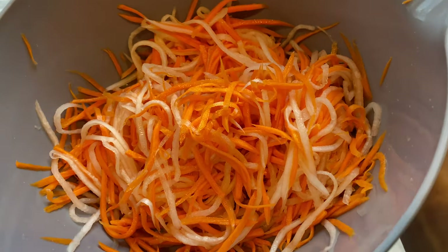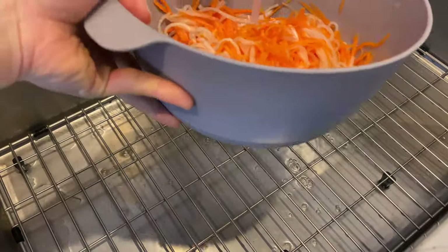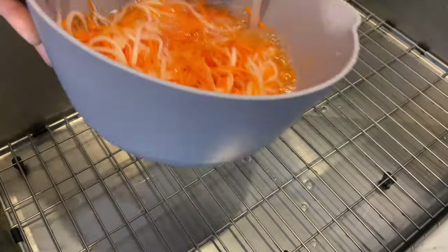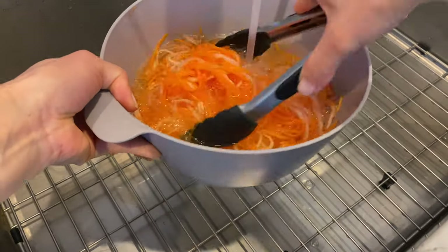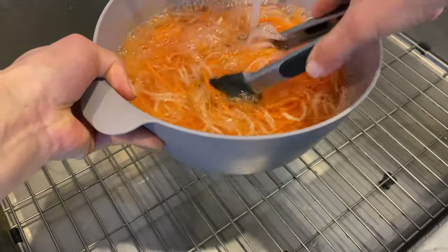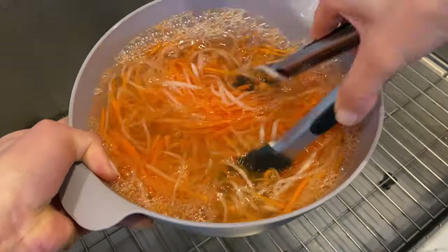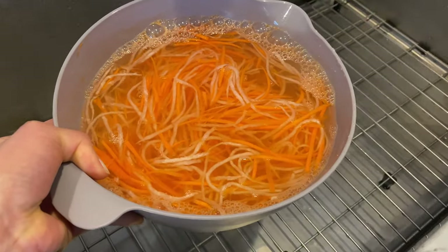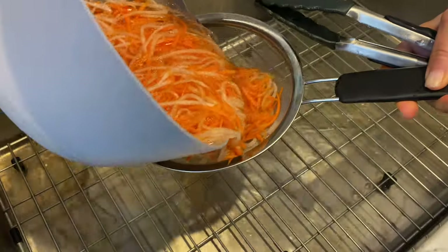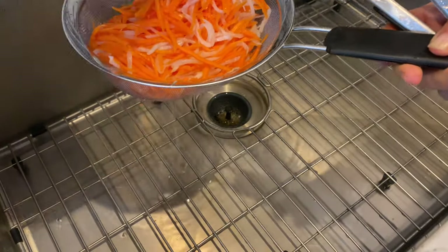After 10 minutes, run the veggies under cold water and rinse thoroughly to remove the salt. You will notice that the salt also removes some color, causing the daikon to look almost translucent — but don't worry, because the flavors will still be there. Drain the water in a colander or strainer and squeeze out excess water with a napkin.